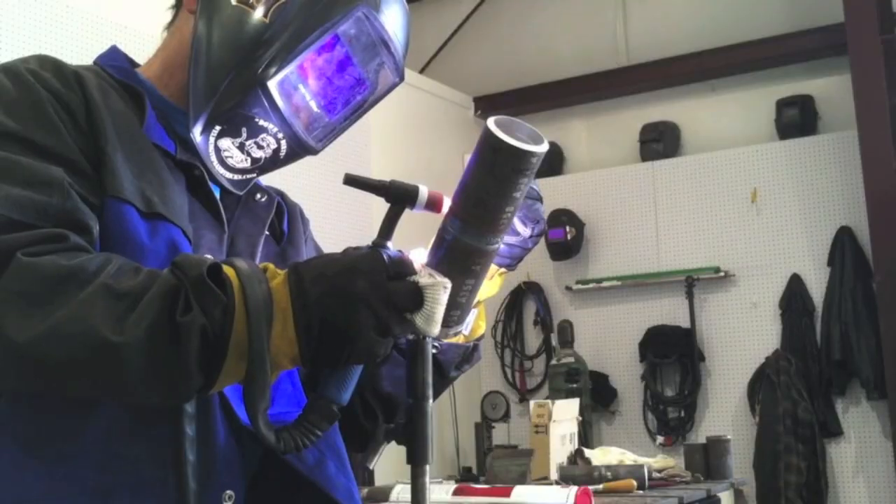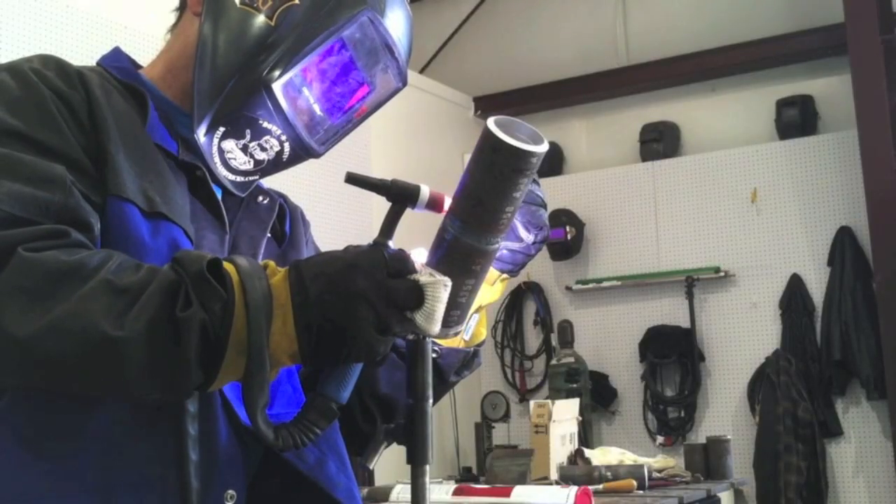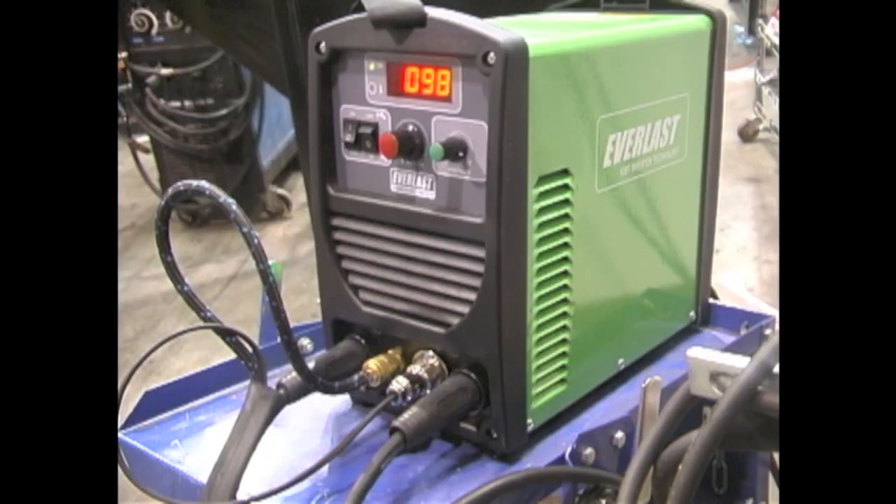In future videos I will do some cup walking. I've got some six-inch pipe coupons that I'll do some cup walking on.